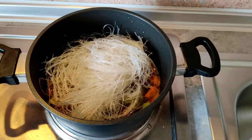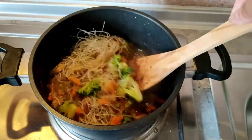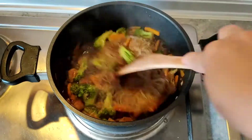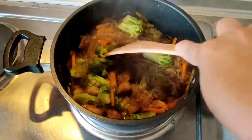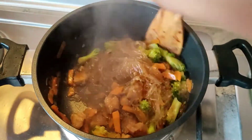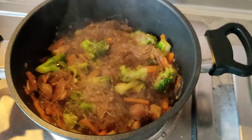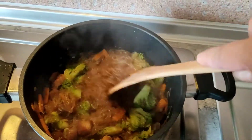Then you can put the sotanghon. Just stir it and wait until the sotanghon absorbs the water. You can put some water in there.